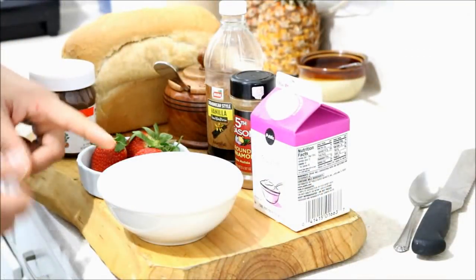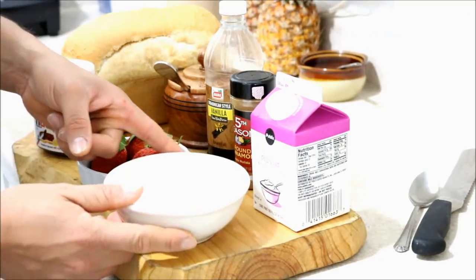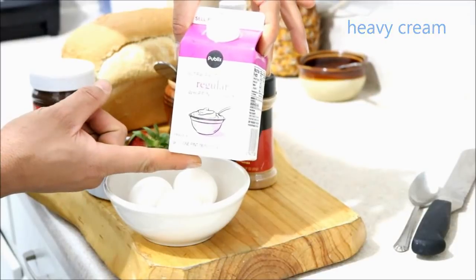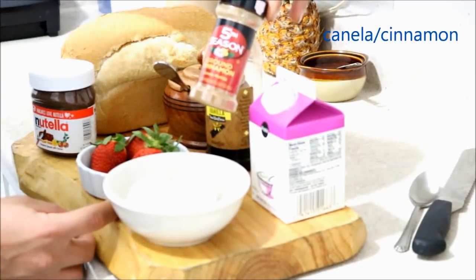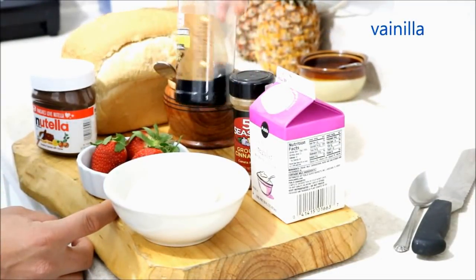I will be using the following ingredients: 3 eggs, heavy cream approximately 2 cups, cinnamon, and vanilla.